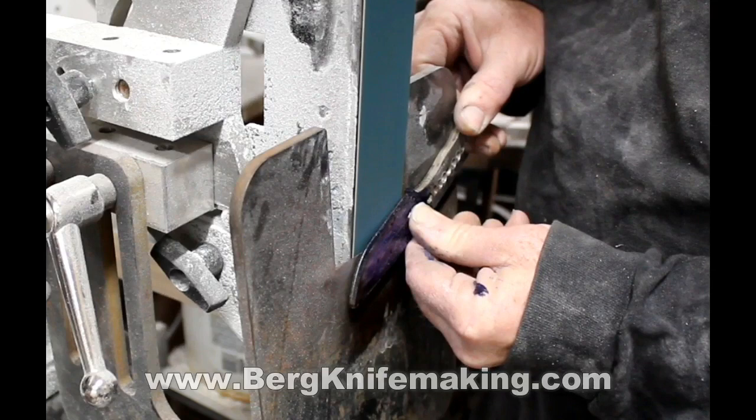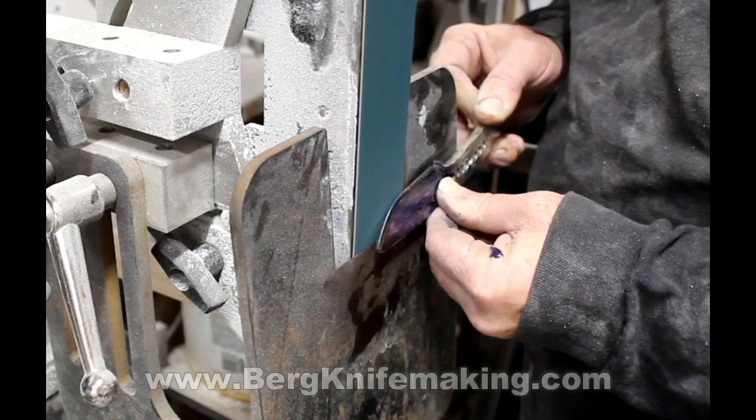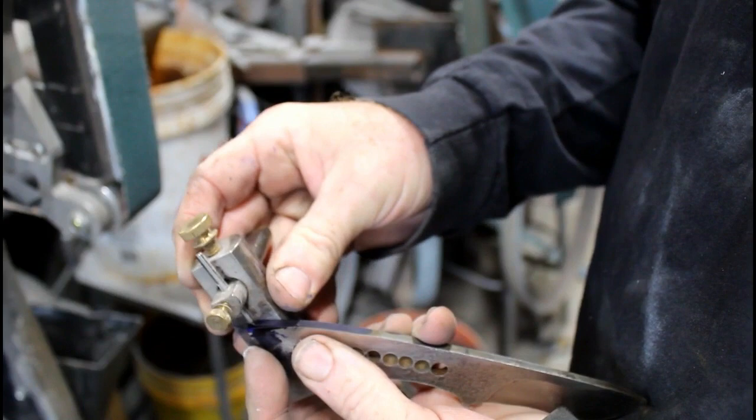If you free-hand grind you can certainly taper the tang before grinding. If you use any other type of jig you probably also want to do the bevel first. This particular jig Jason Northgard and I developed a couple of years ago — you can find that on my site BergKnifeMaking.com. It's a great way of creating really nice uniform bevels. So I got the blade beveled, heat-treated it, put an electro-edged finish on the flat surfaces, and now I'm ready to experiment with this tapered tang.